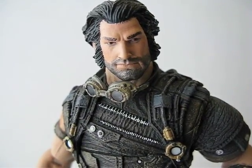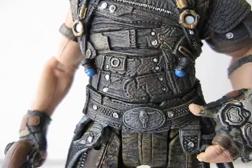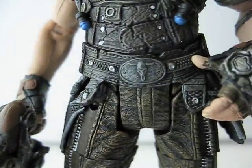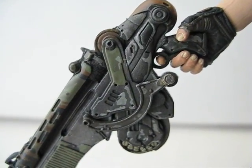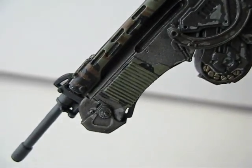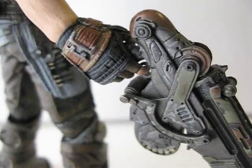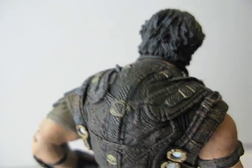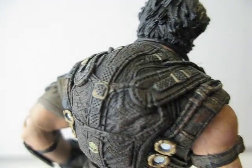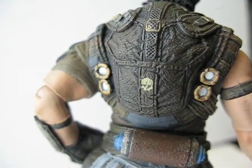Here's a detailed look at the figure. He comes with a pair of translucent goggles, and all the detail work they did for this figure is just amazing. The weapon looks really good. The back reminds me a lot of Gears of War figures — that hunchback backpack style. There's a little gold skull right in the middle.